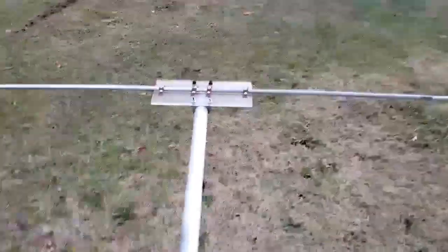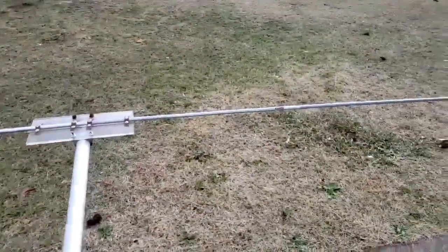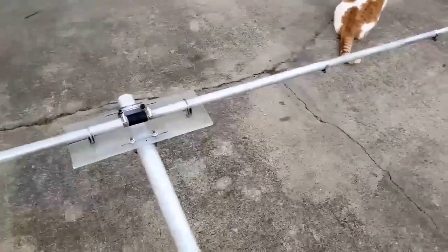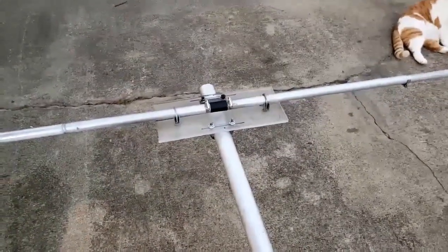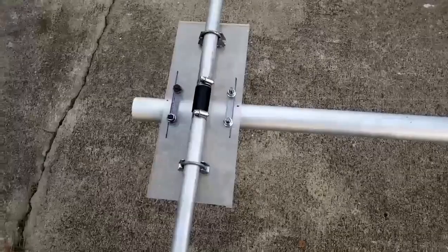I'm setting this up for channel 38. That reflector is 216 inches long — it's 5% longer than this element. This element, each half is 102 and a quarter inches long, and I have a 2-inch spacer in the middle. So currently it is at 204 and a half inches. The boom — I have these elements spaced at 92 inches apart.